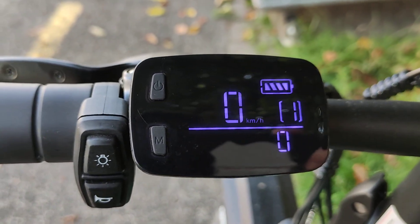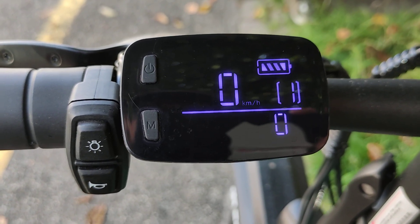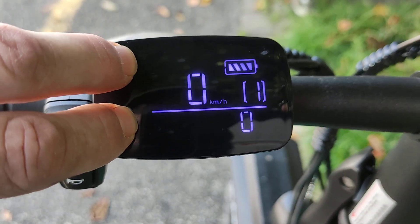If you want to set the Fido fat bike to 22 km per hour so it is street legal, then you have to press these two buttons at the same time.